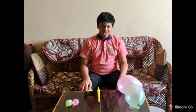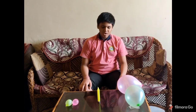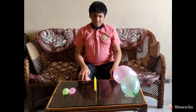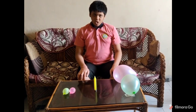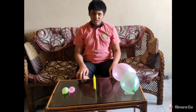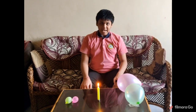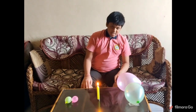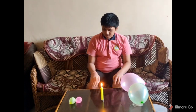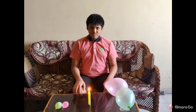Hello everyone, good morning. I am from 7th Alpha and I am going to perform an experiment on a candle. My aim is to prove that water absorbs heat faster than air and it is a highly specific heat liquid. This is an air balloon, this is a water balloon, and this is a burning candle.